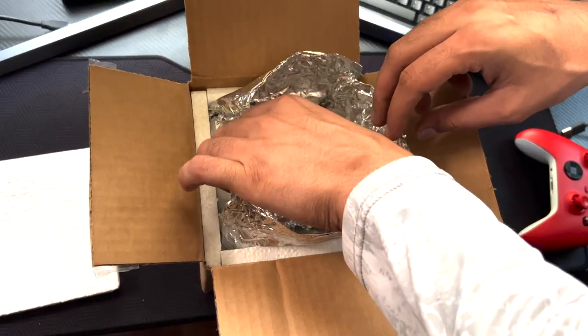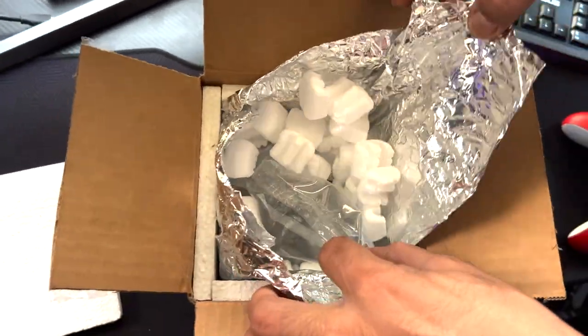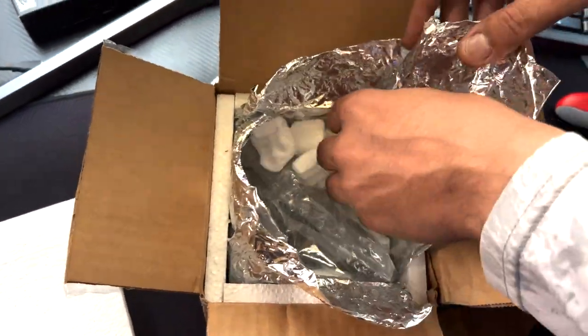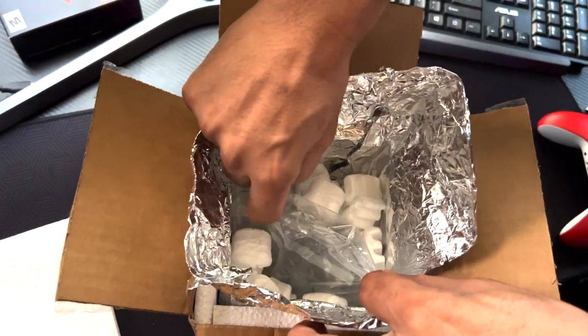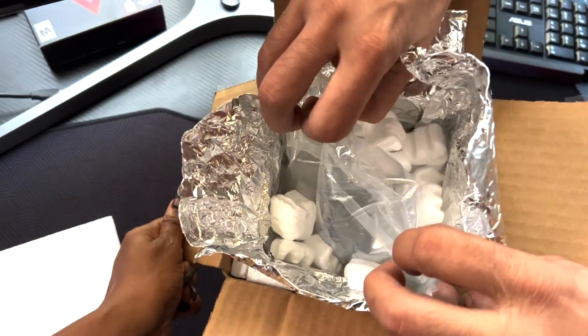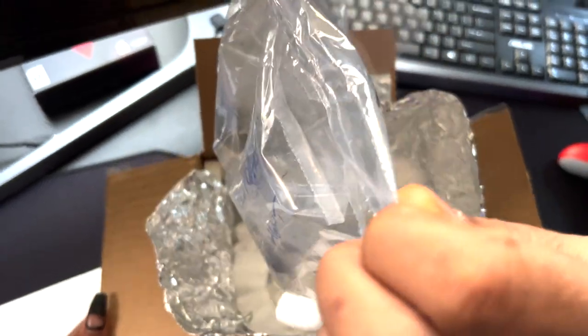As you can see, everything did arrive tightly packaged. I really like the packaging. When everything got here, I was very excited when it arrived. The condition it arrived in is kind of a mixed bag of mostly good. So let's get into that.